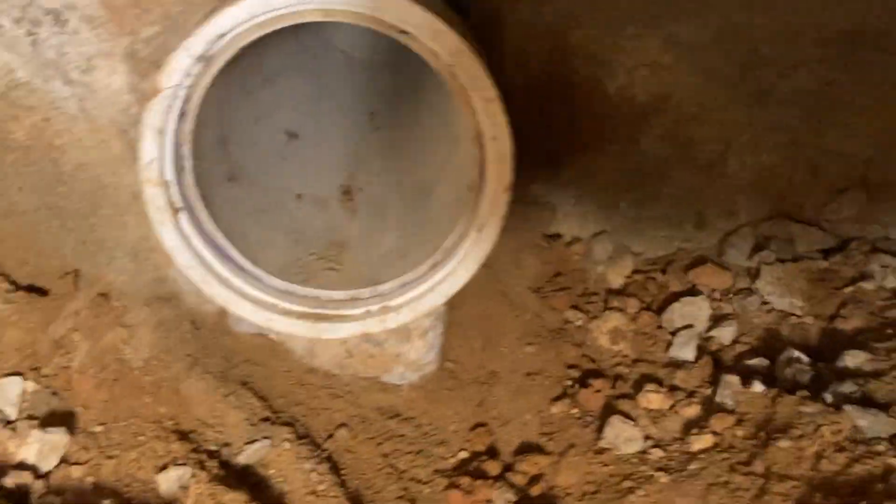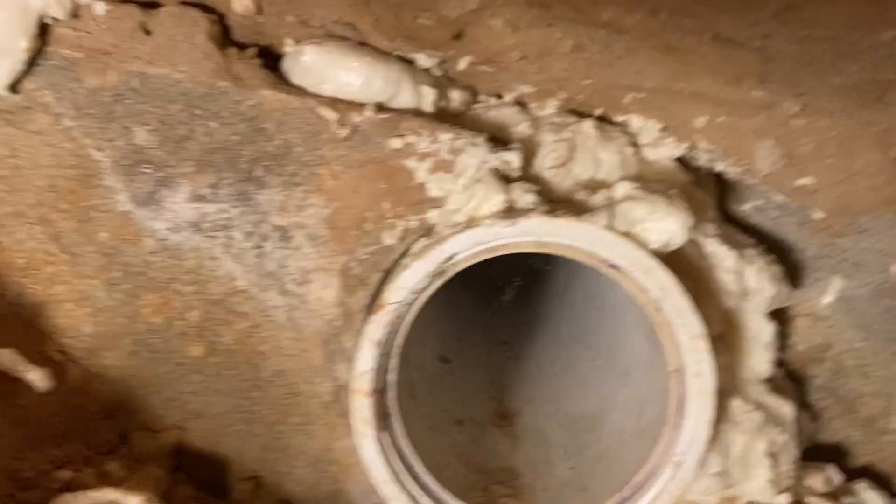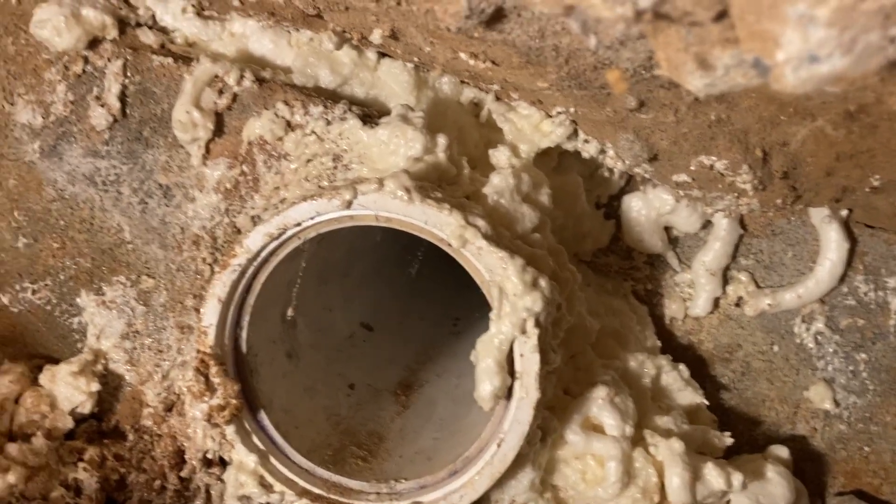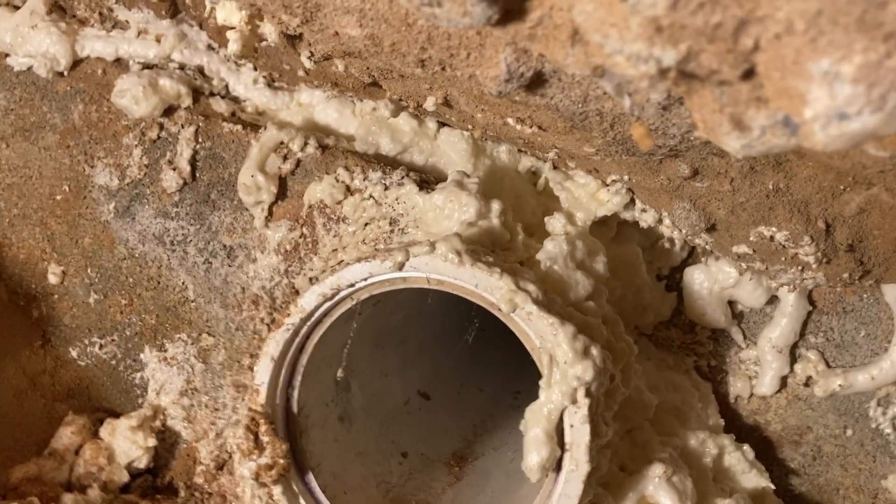I sealed the cavities and cracks as best I could. It took me multiple times — I'd feel in there with my hands, go back and take the camera down in the hole to study it, see how I did, and if I missed anything I'd go back. It took me about three to five passes with one can, and I think we've got everything sealed up.